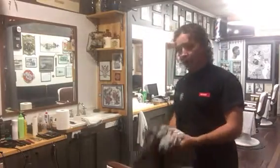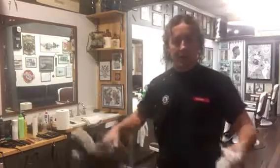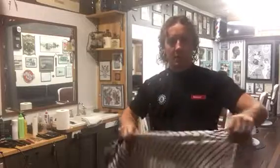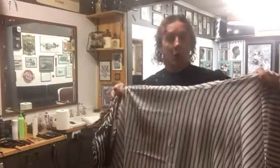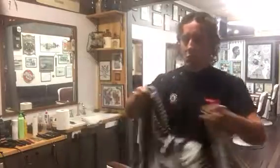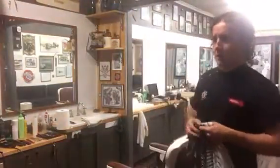First up, the client comes in, he's sat in the chair, and we're going to put a cape on him. My current favorite, available on Barbaco, is the lightweight cape from Wow — this is a white pinstripe, or also available in a nice gray pinstripe.